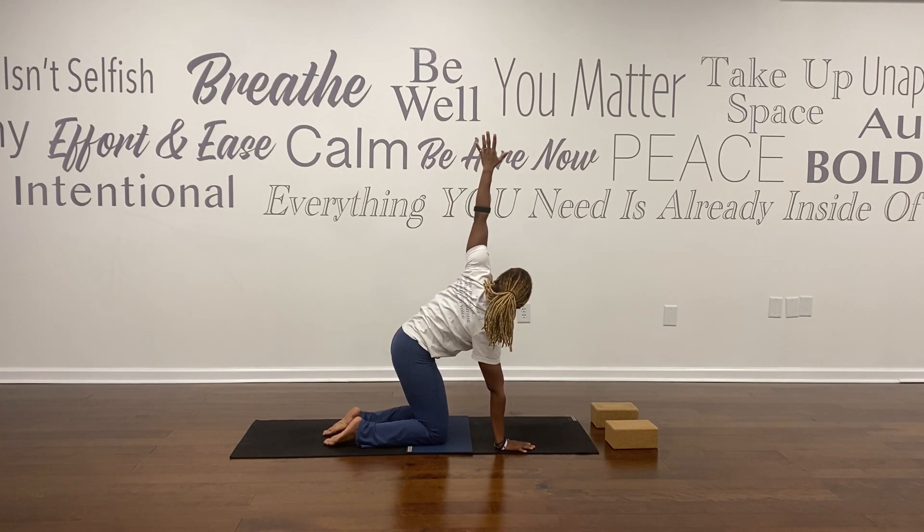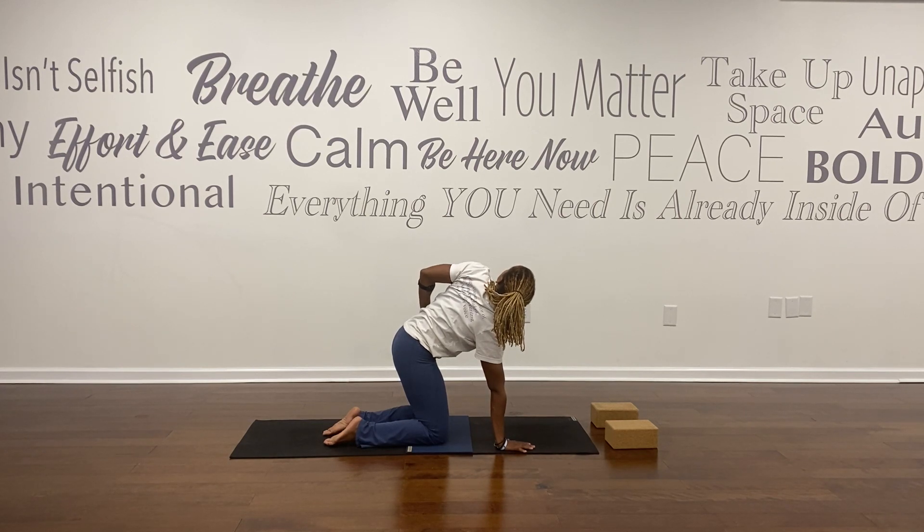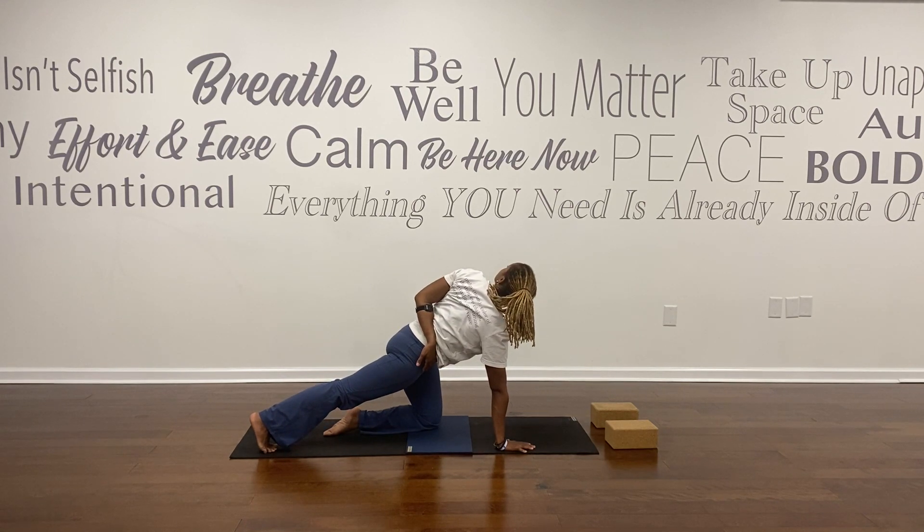Walk your right hand back in, left arm reaches up. Bring your hand to your hip, look over your left shoulder. Breathing in and breathing out. Left arm reaching up. When you're ready, take that half bind. Option to stay here or step your right foot to the back of your mat. Grounded in your lower body — chest opener, spine is long.